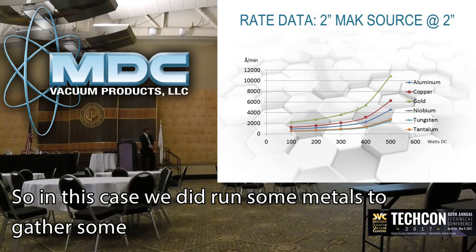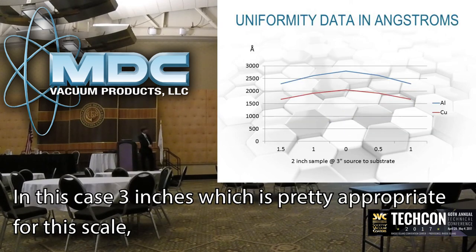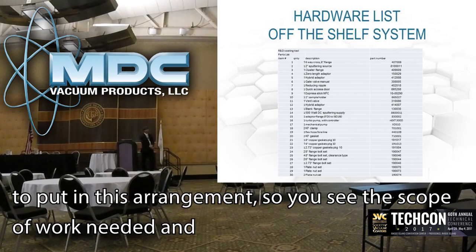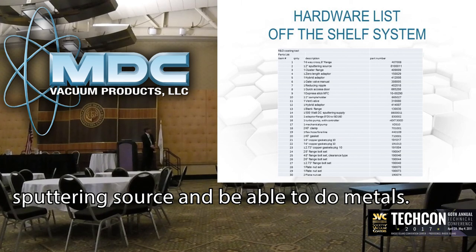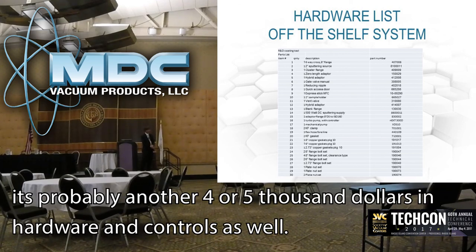In this case we did run some metals and gathered general rate data for metals — including aluminum and copper — at the 3-inch scale, which is pretty appropriate for this size product, achieving rates in the 3% uniformity range, which is reasonable for a lot of experiments. We have also created a parts list with the hardware used to put this together, so you can see the build-up quantities and what it takes to assemble this type of product. That's essentially what it would take to put together and get up and running with a small 2-inch sputtering source for metals. If you wanted to add an RF supply to do dielectrics, that's probably another $4,000 to $5,000 in hardware, but it would allow you to sputter non-conductive materials as well. That is what I have!